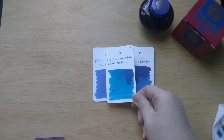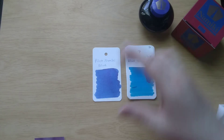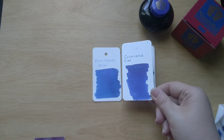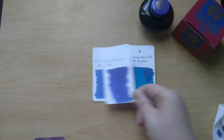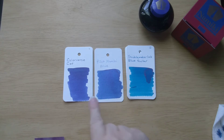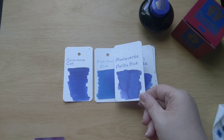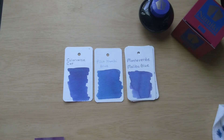Here is Blue Guitar - again I think that's a bit more teal. Now here is Colorverse Cat, this is a shimmer ink - as far as the blue goes I think the color of the blue is pretty close, but of course the Namiki Blue does not shimmer. There's Monteverde Malibu Blue - he's a little bit closer and does have some sheen, but it's in that same ballpark.